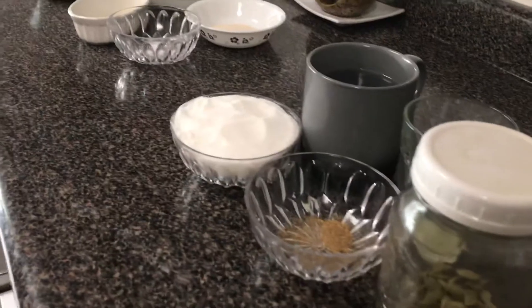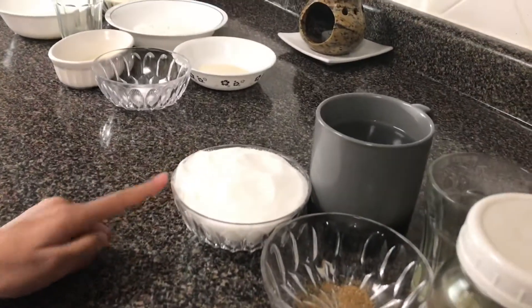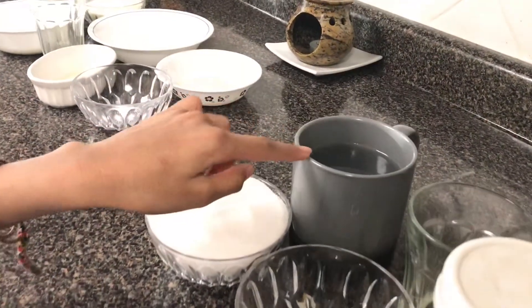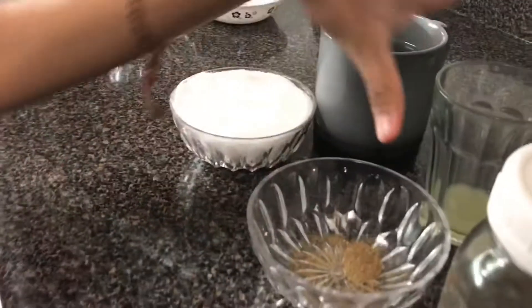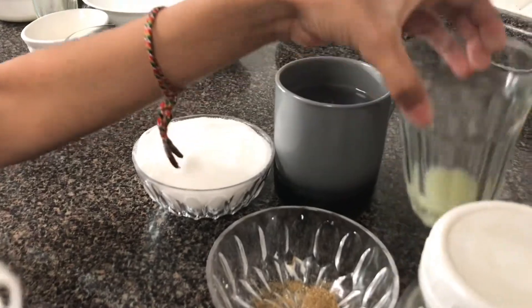For the syrup you'll need 1 and a half cups of sugar, 1 and a half cups of water, 3 cardamom pieces — we powdered them — and 1 and a half tablespoons of lemon juice.